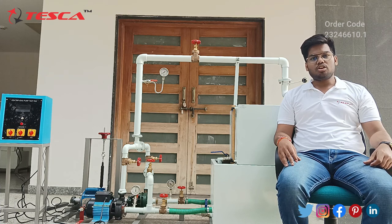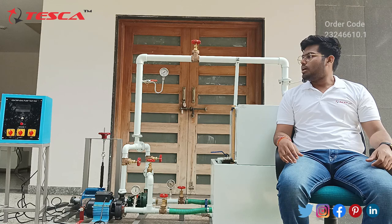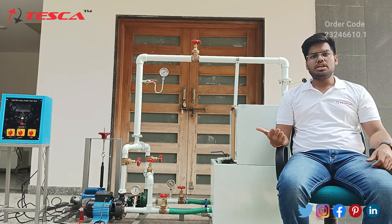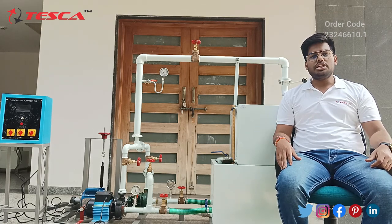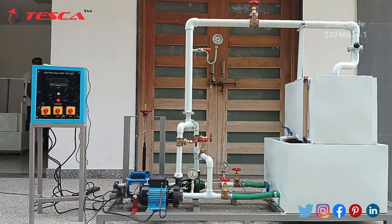Hello everyone, welcome to Tesca Technologies Private Limited. My name is Ayush Mittal and today we will learn about the multi-stage centrifugal pump test. Its order code is 23246610.1. Now let's move ahead to the components of the multi-stage centrifugal pump test.